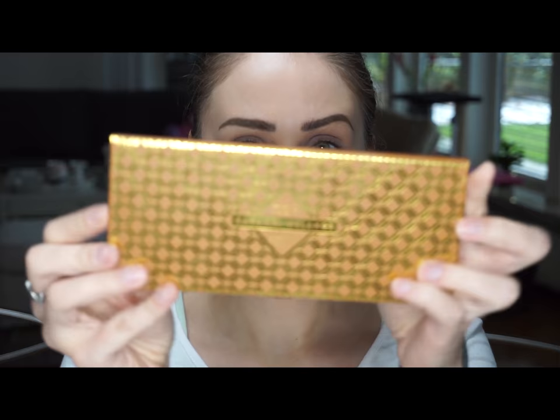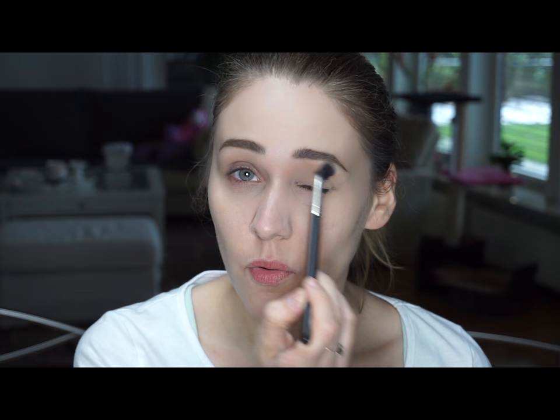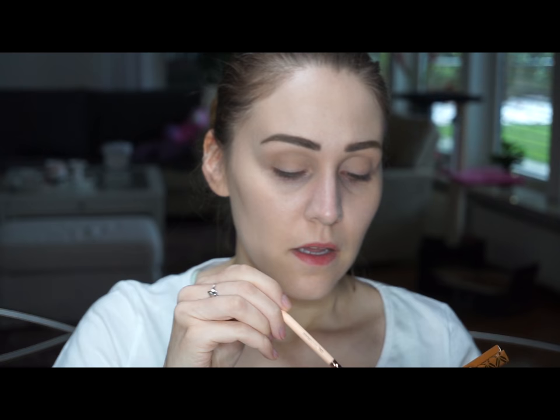Now I'm gonna start with the eyes. I will be taking this eyeshadow palette by Zoevan — it's the Caramel Melange, I think it's pronounced, I still haven't learned to pronounce it correctly. I'm going to be using this color here, the Universal Delight, and I'm going to be using a really fluffy brush. I will apply it all over the eyelid and above the crease. Then with a fluffy brush I'm going to take this color here, the Finish Sensual, and apply it on my crease.